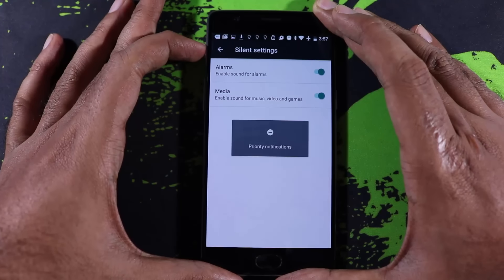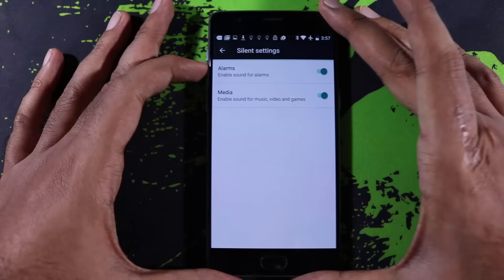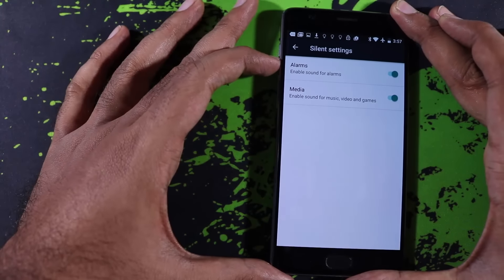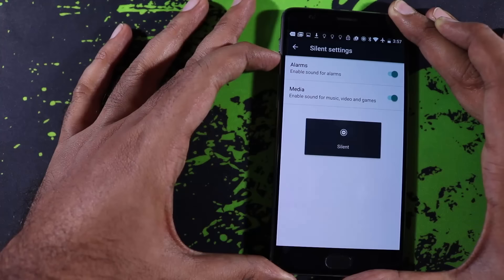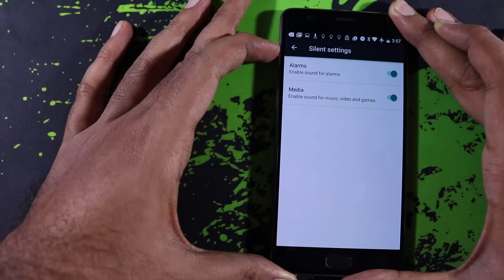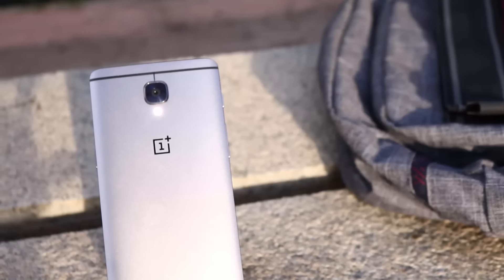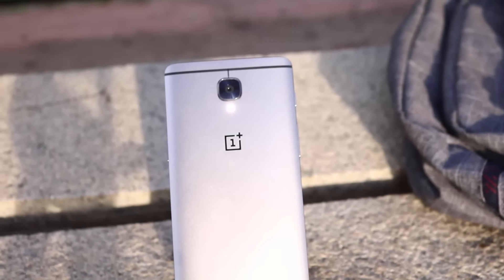On OnePlus 3 we get an alert slider on the left side to easily switch between interrupt modes. Though it was inspired from Apple, it definitely comes in very handy and you will be using it more frequently without even realizing it. It's especially handy when you want to put your phone to silent without actually waking it. Additionally, OnePlus 3 has NFC, which most of you will never use — at least not in India.